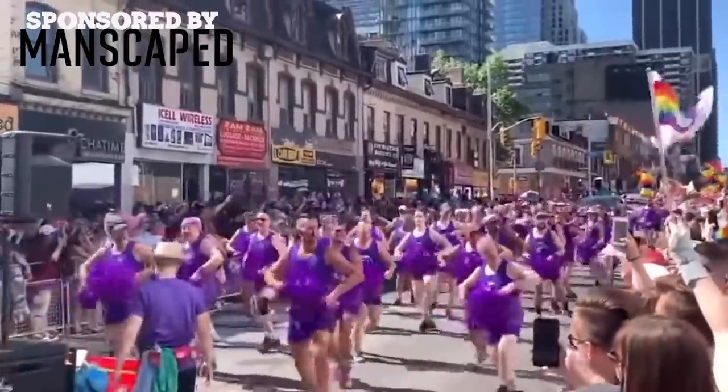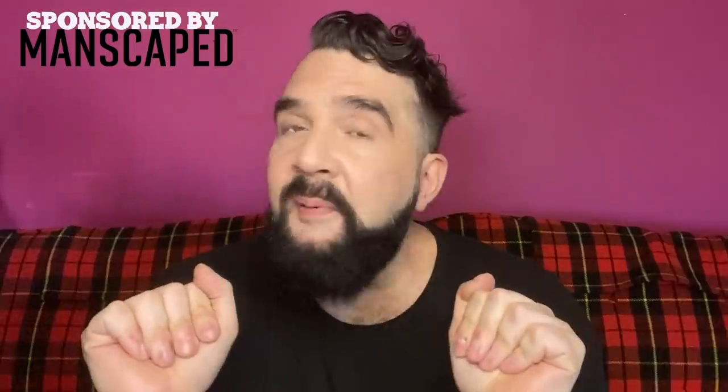It's pride season! Are you ready to show off your body loud and proud, or is a huge bush holding you back? Wow! It's getting too big! Don't worry, sweetie. Our sponsors for today: Manscaped.com.